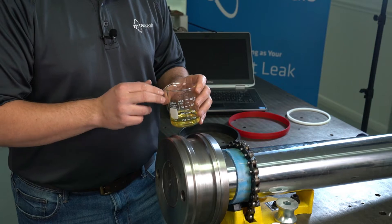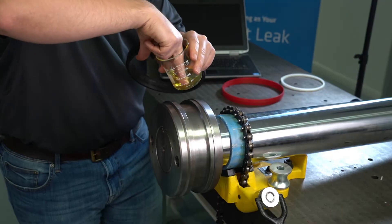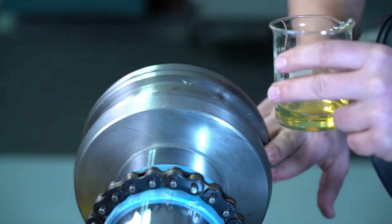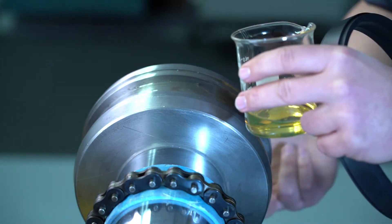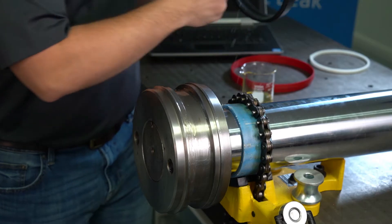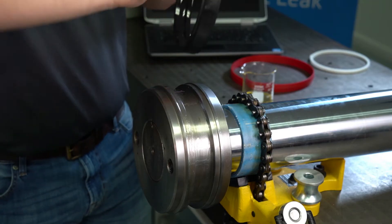To get started, we're going to take our energizer and add a little bit of that fluid to both the piston and to the energizer. This just helps to make sure that it goes on nice and easy and aids in the installation process.